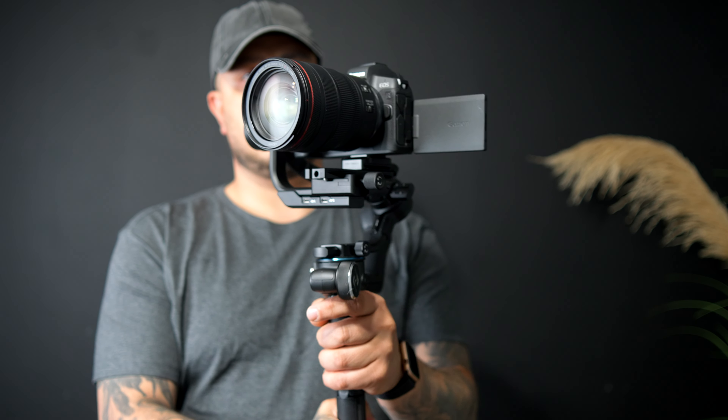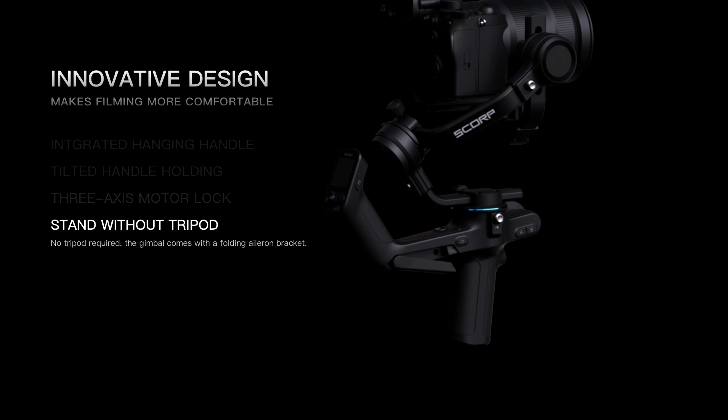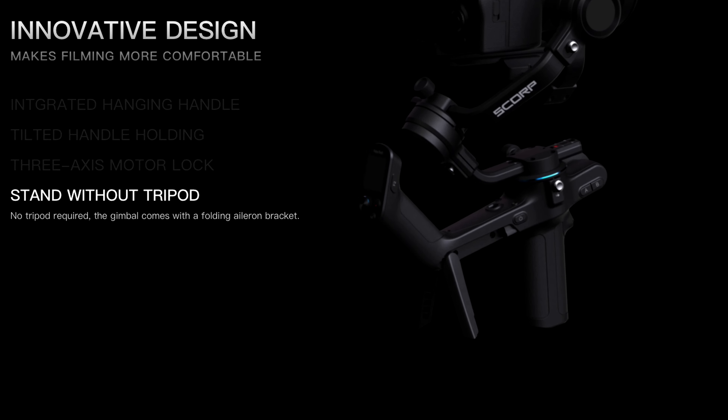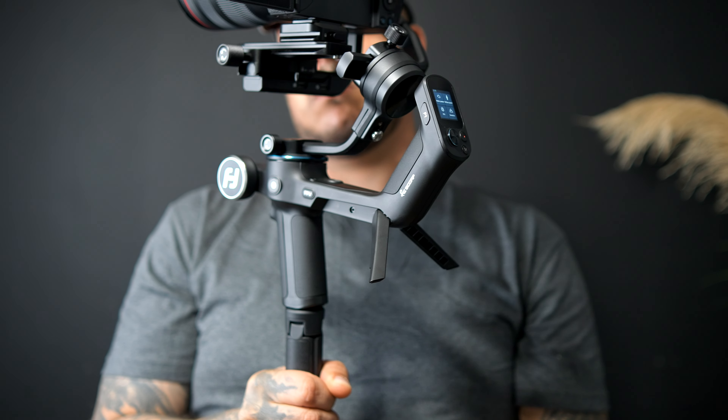And now we have the Scorp — I guess because it looks like a scorpion. There's a little picture of a scorpion right there; I didn't even notice that till just now. They also include some muscle tripod legs in case you're working without the bottom handle. If you want to set it down, you don't want to lay it on its side — you still have this option so it can rest.